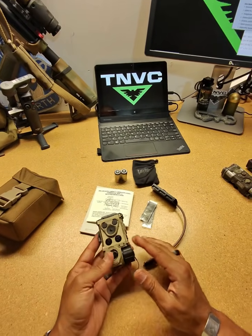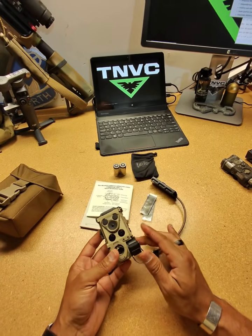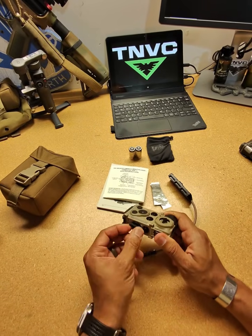This device also has a LED NIR illuminator and a Vixel illuminator with adjustable elevation and windage, and a quick adjustable beam divergence lever on the side, as you can see here.